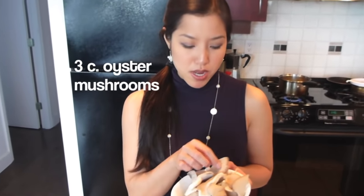I've got oyster mushrooms here, about three cups. The big ones I just split into bite-size pieces. You can use other kinds of Asian mushrooms such as enoki, shimeji, or beech mushrooms — they all work really well. Don't use button mushrooms though; they don't do as well in soup.